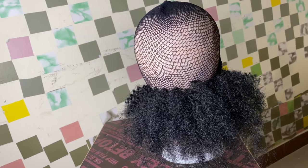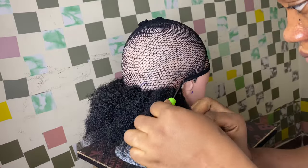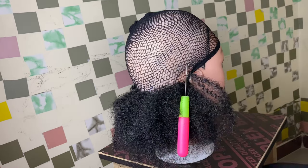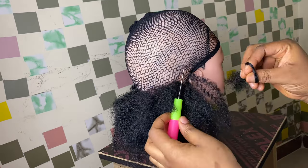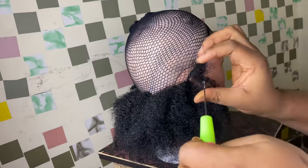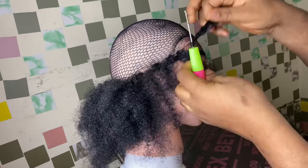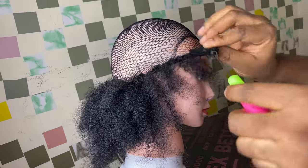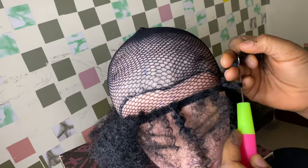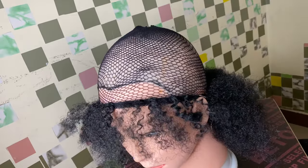I'll continue this process but this time I'm taking a different direction — I've gone four to five steps above, so now I'm going around. Notice the direction it's going; you don't just go ahead and crochet it anyhow. You have to follow this step to get the finished results at the end of this video. Don't skip any part of this tutorial because I'll be sharing tips and tricks throughout.